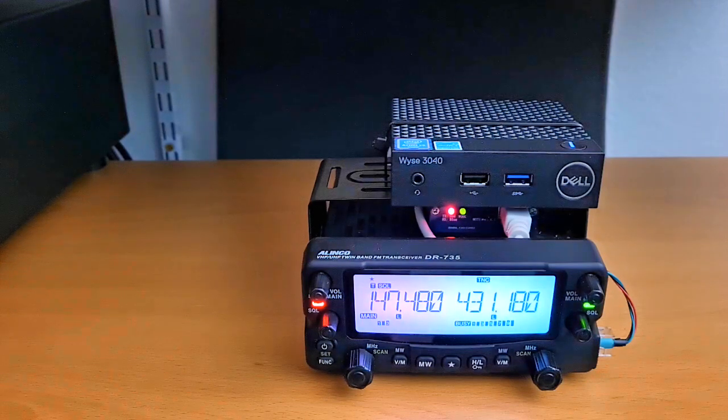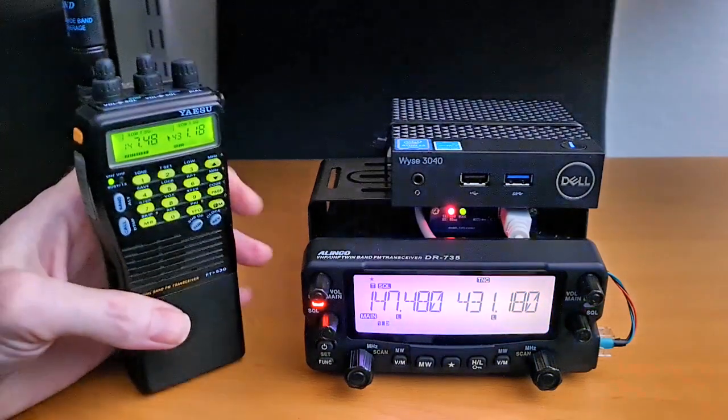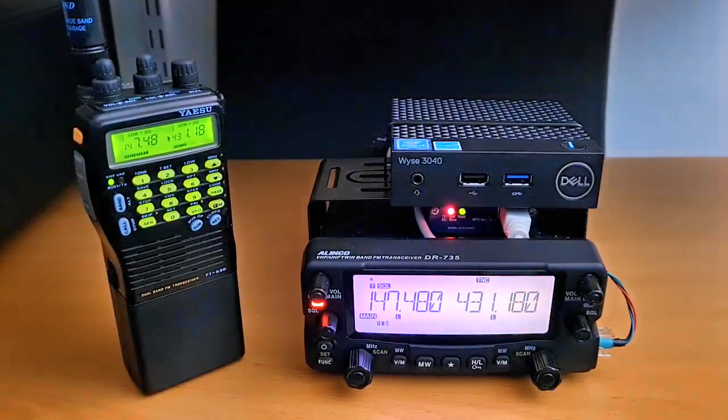This is a test of an AllScan ANF200 full duplex all-star node built using an Alenco DR735, testing 123ABC. (Parrot mode echo repeats the transmission back.)